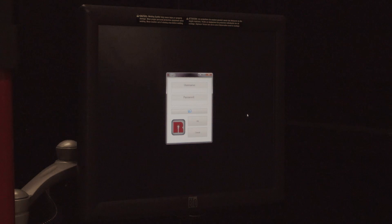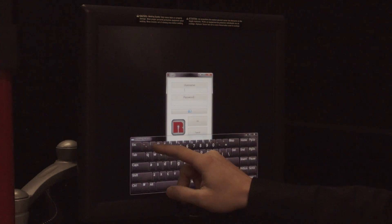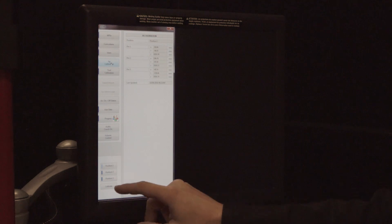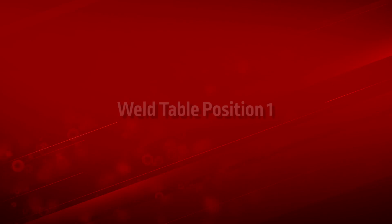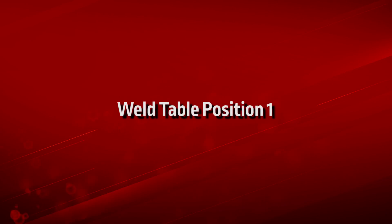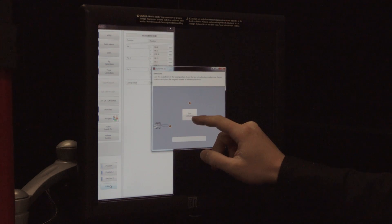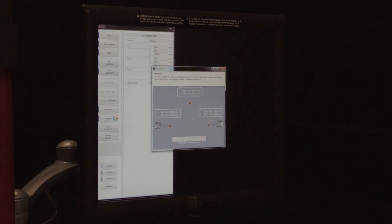Log in as the instructor and press the button labeled Fixture Calibration. You will see four new tabs appear on the bottom left side of the menu. For weld table position 1, press Position 1 and then press Calibrate. A new pop-up screen appears — press the Start Calibration button located in the center of the screen. Position 1 is calibrated after the green check mark appears.